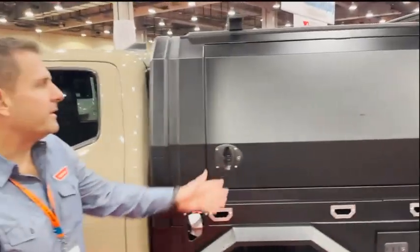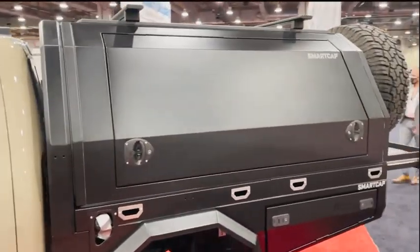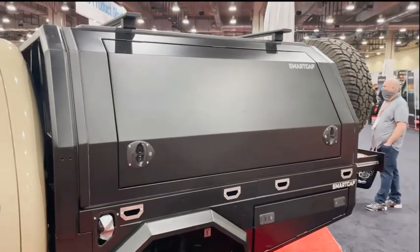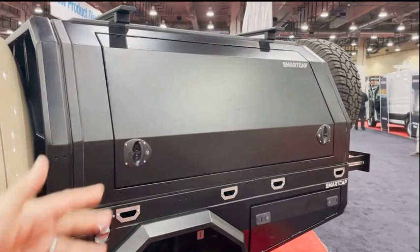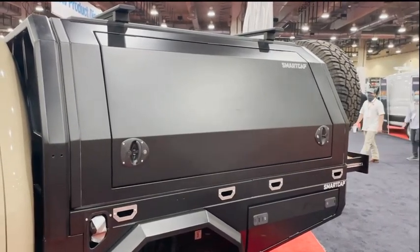Hey guys, really excited to be launching the new Smart Tray system on the Tacoma. It's a 3-in-1 system — you've got the tray, the bed, you can add your drop side kits to it, and you can also add your Smart Cap XL.